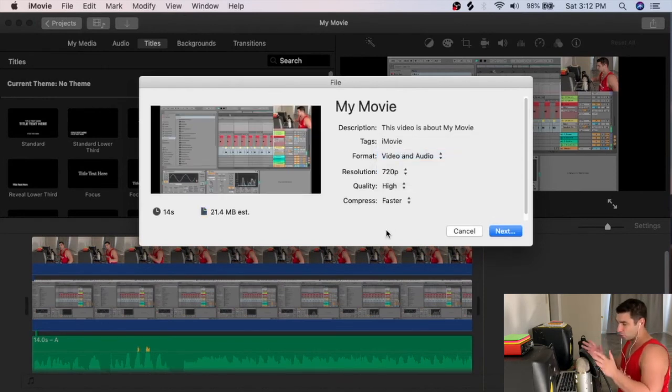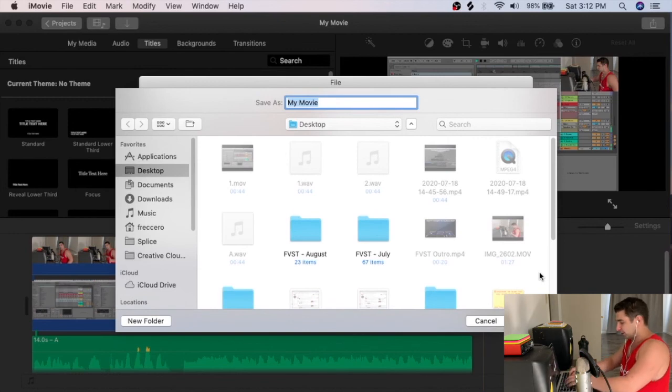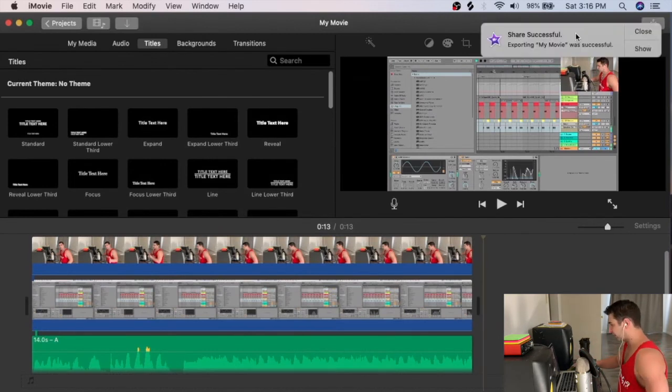I go to File and export at 720p. The reason I don't export in 4K is that the main bulk of the video is the computer screen, which was recorded at 720p — I'm just a small picture in the corner. If the main picture were me in 4K, I'd export in 4K. After clicking Next and naming the file, I wait for it to render. For a long tutorial — say an hour — it can take a few hours to render.